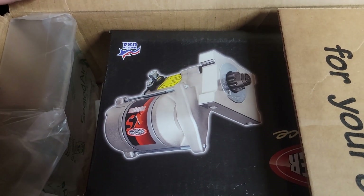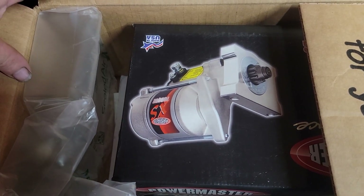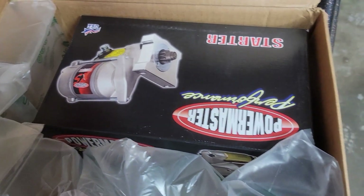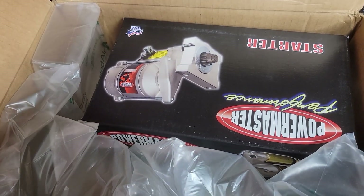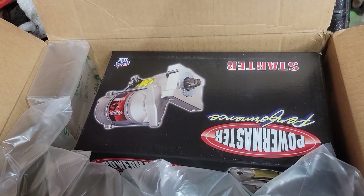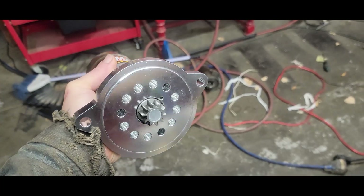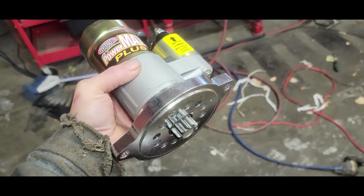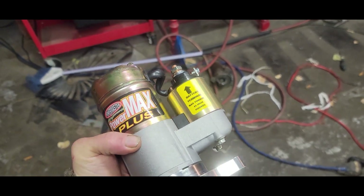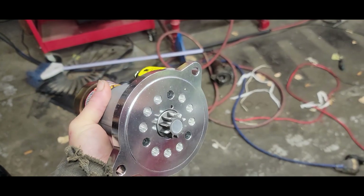There it is — high torque starter, billet aluminum. Should be good. There she is, that's that starter. It is a pretty looking starter, I tell you that.